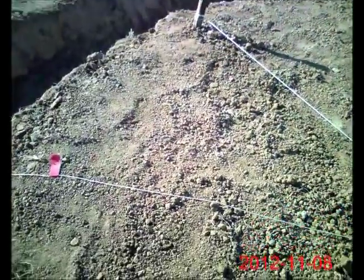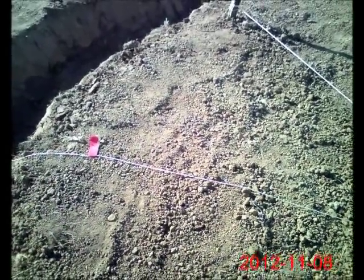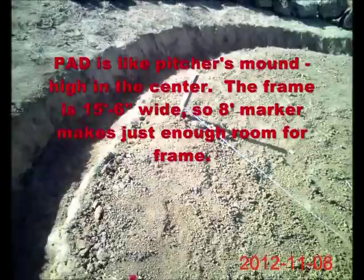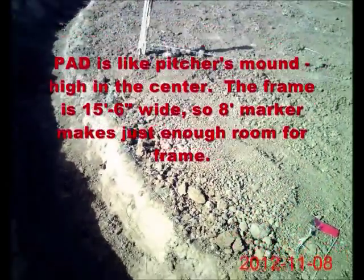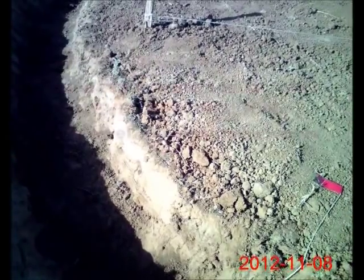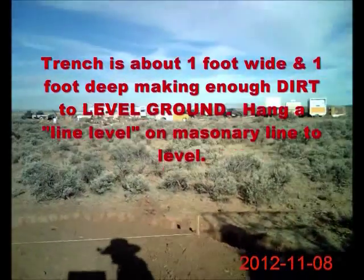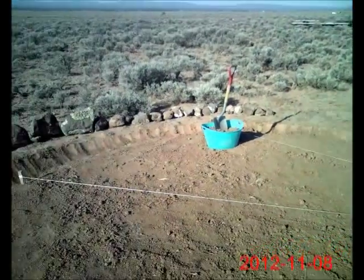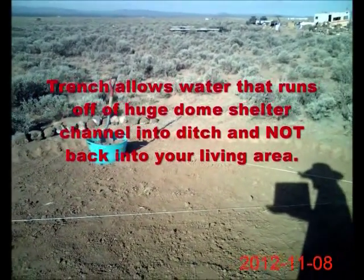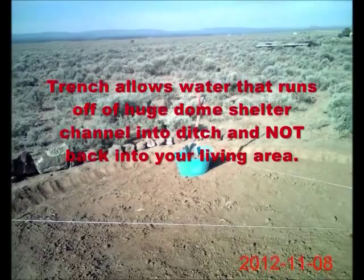You can see that the pad extends beyond the red tape by anywhere from 3 or 4 inches up to 6 inches. Now you can see that this trench — ditch, whatever you want to call it — is about a foot wide, and I dug it about 8 inches deep in this particular instance. The reason I did that is because when it rains the water will run off of the dome and into the ditch. So essentially that's what it's for. I'm in the southwest and it also allows gases to escape.